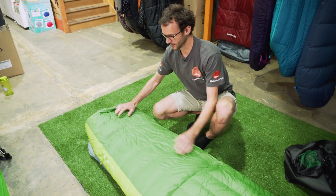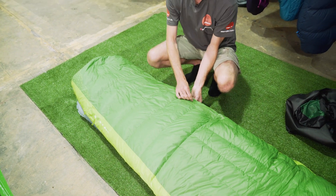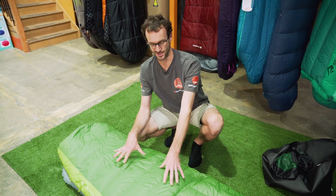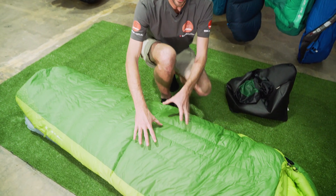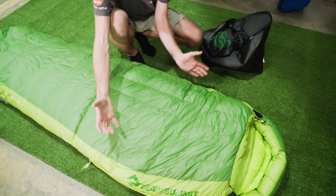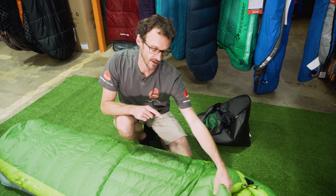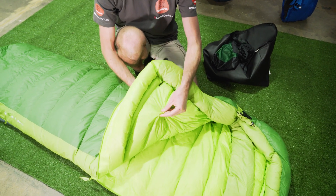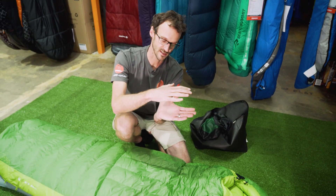Let's talk about the general construction of the bag. The bottom half of the bag has horizontal baffles, and there's a little divider in the side that stops the down moving from the top to the bottom - there's a 60-40 ratio, so 60% of the down is on the top and 40% is on the bottom. In the top half of the bag we've got vertical baffles, which keeps the down nice and high over the top of the body for maximum efficiency. Importantly, this is not a sewn-through construction - there's a little bit of fabric between the two stitches, which creates a continuous layer of insulation all around your body for maximum warmth.